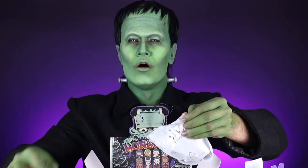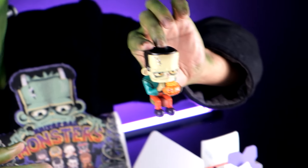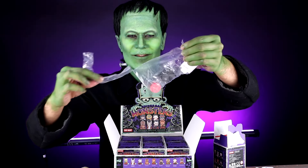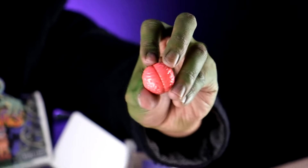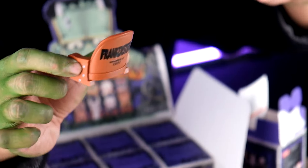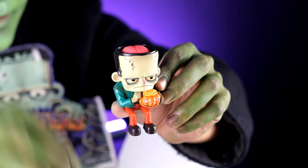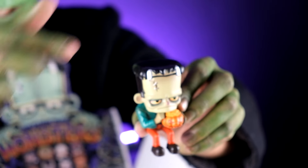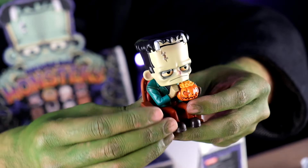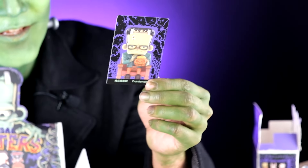Our next monster is no other than... It's me! Frankenstein! Check this out — we can open his brains, we get his brain and his scalp. And of course his chair. Frankenstein, our man! Let's put his brain on and his scalp. He is holding a pumpkin head. This is the Frankenstein card.